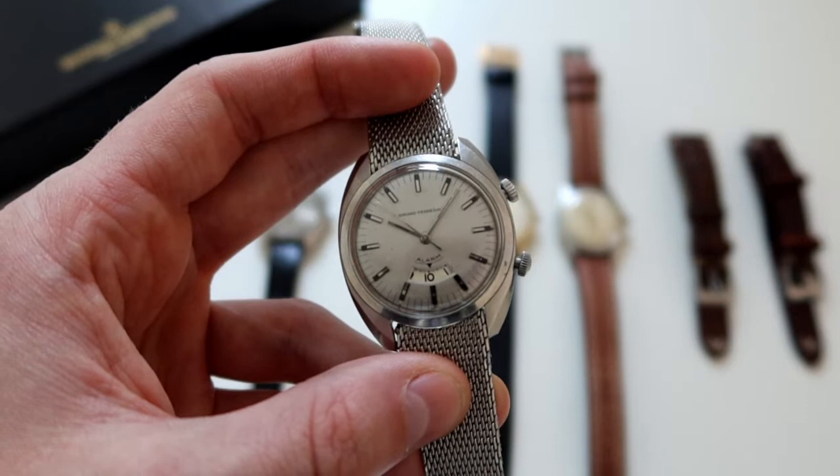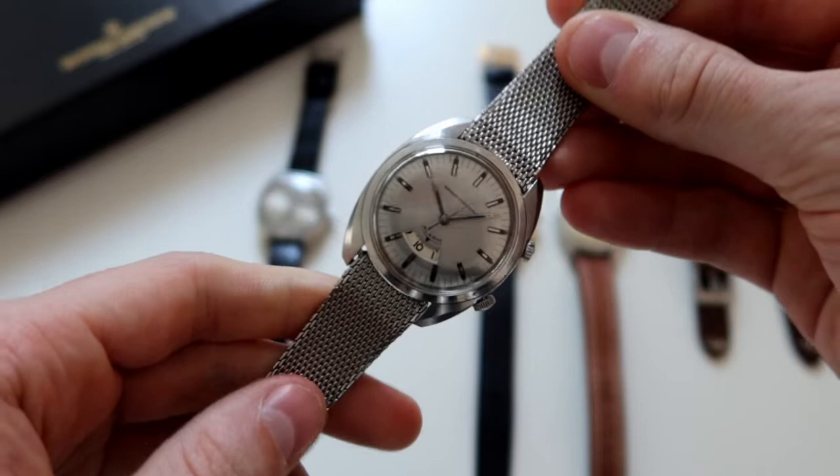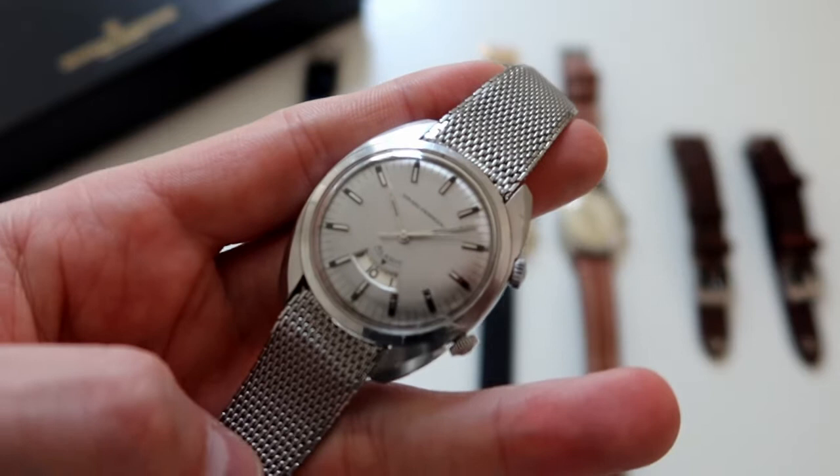What you're hearing there is the hammer of the alarm hitting against the side of the case to act as the alarm for whatever time you set. It's one of the complications I think is so interesting to interact with and have in a watch like this.